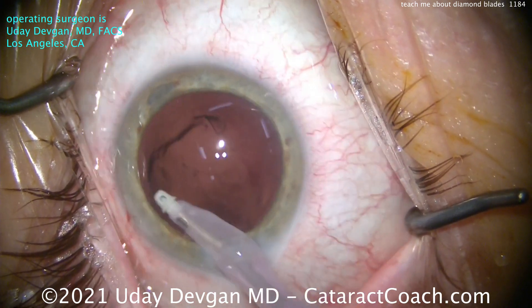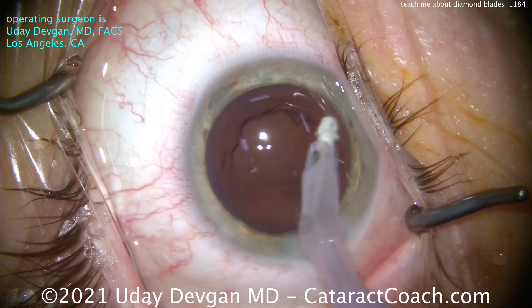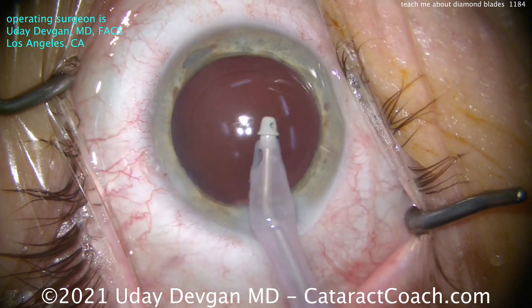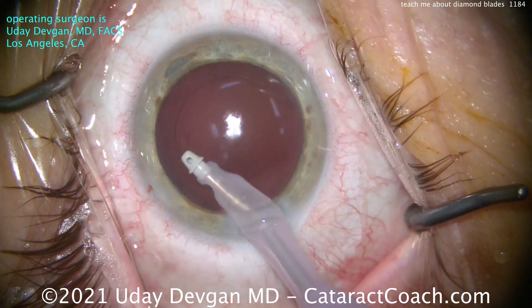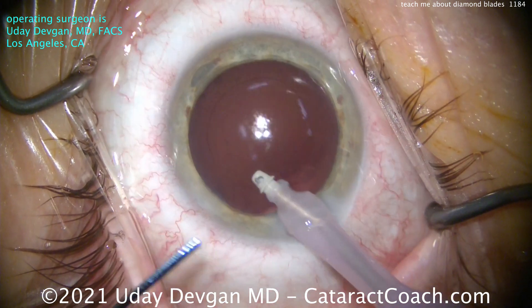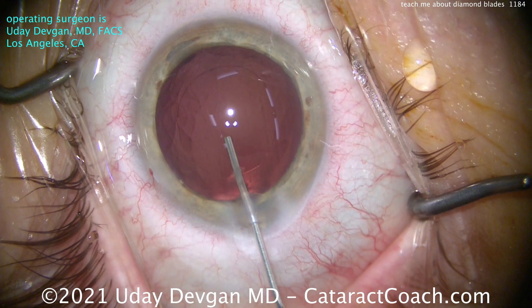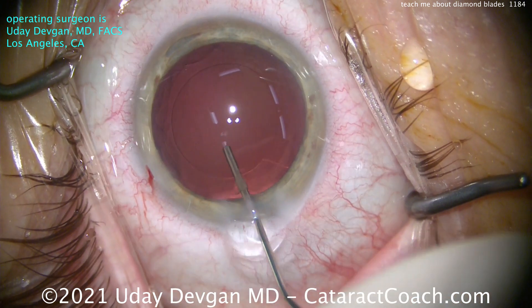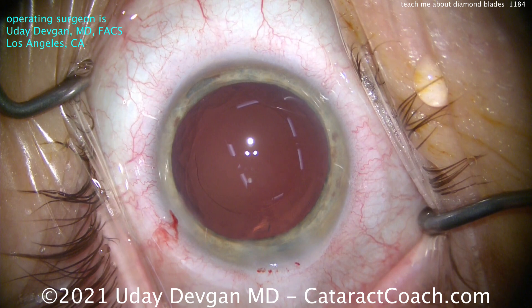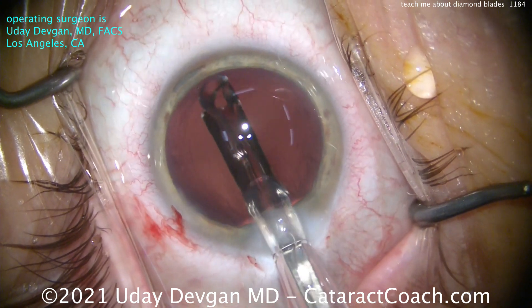I certainly can use a steel keratome, and you've seen many videos of me doing that in other locations. But in Beverly Hills, it's only diamond keratome. The femtosecond laser can make a reasonable incision, but it's not nearly as good as what you can make with a diamond keratome. This is why most surgeons who use a femtosecond laser for cataract surgery don't use that laser to make the incisions — because it's just not as good as a steel keratome, and not even close to being as good as a diamond keratome.